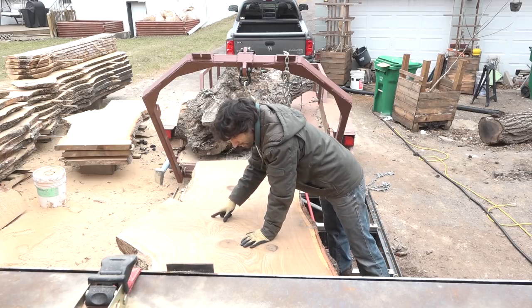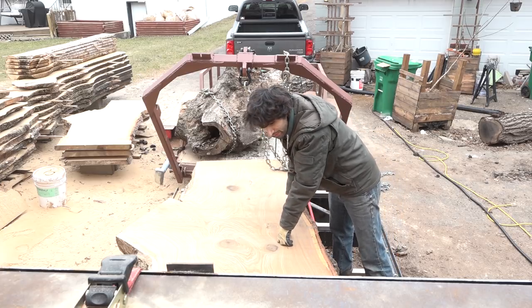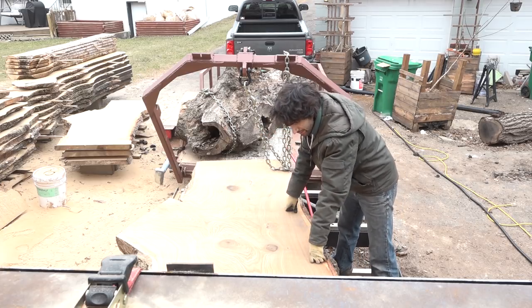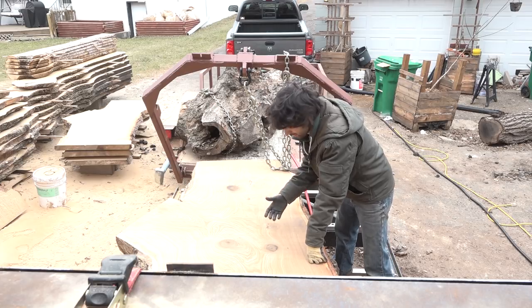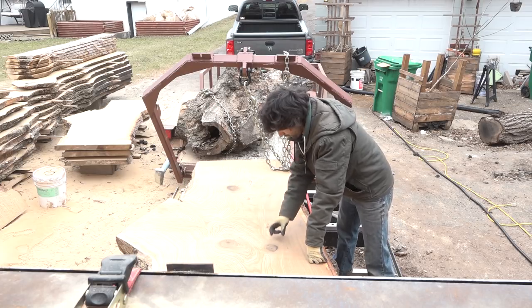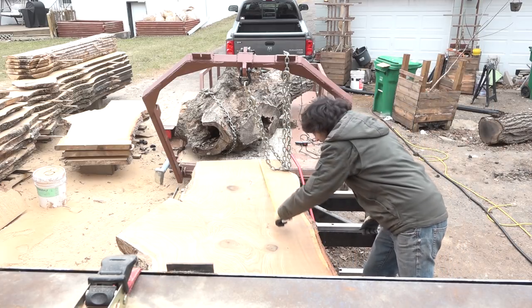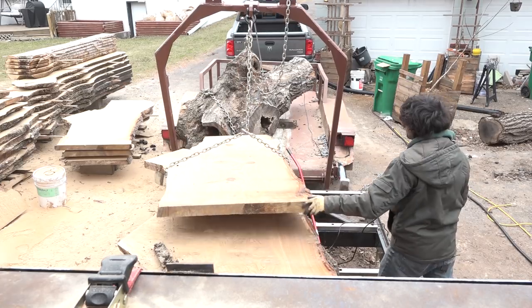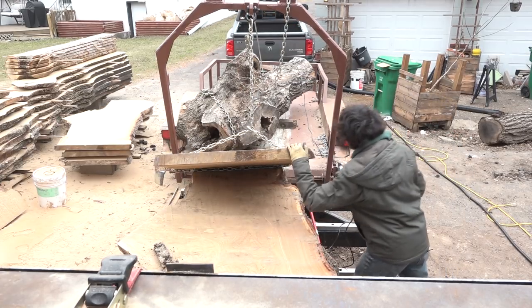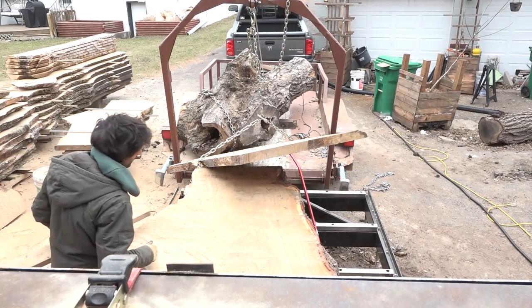Starting to get a little bit of crotch figure in here as we get into this limb. Still have some pretty cool bullseyes, but this is a lot clearer than I thought it was going to be — I thought it was going to have a lot more knots in it, but it turns out there really aren't any, and they're very small and all solid. I don't think I've measured the length yet — almost seven feet long. This is getting even better.